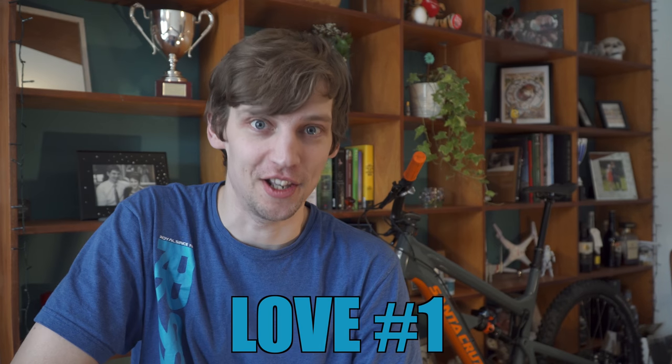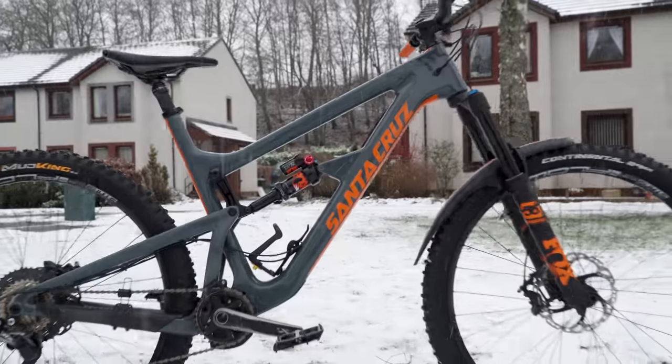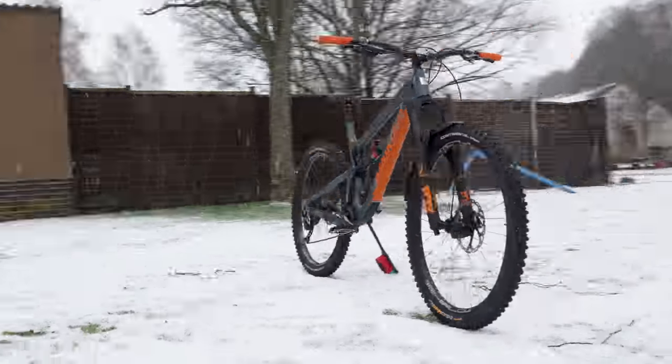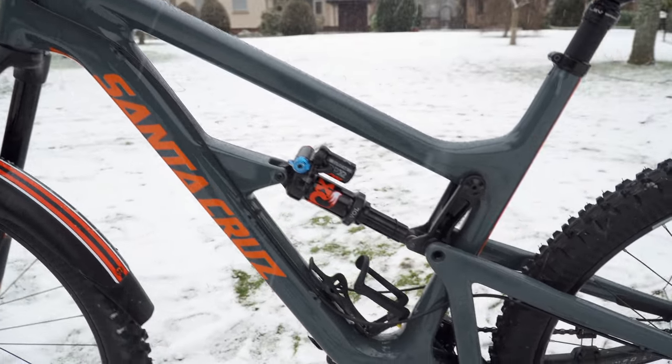If you're thinking you're not getting one of them, just hold that thought, because here are my five loves. Number one: the looks. This is a bit of a superficial one, but I think this bike looks absolutely stunning. The clean lines, the cool sweeping curves, and it just looks really purposeful as well. It does help that it's got those custom orange decals I stuck on there — they look quite nice.